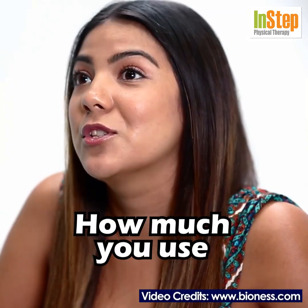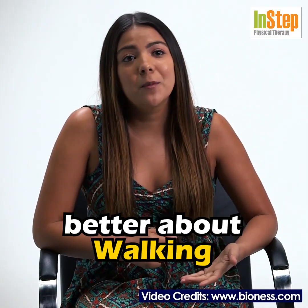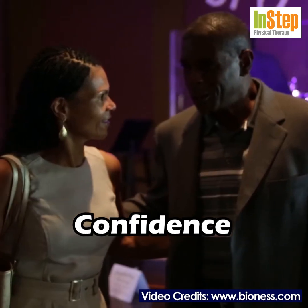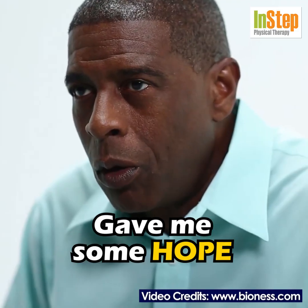I never realized how much you use your leg until I really had trouble with it. With the L300, I feel a lot better about walking. It just helped me to regain confidence in terms of my mobility. Now there was something that gave me some hope.